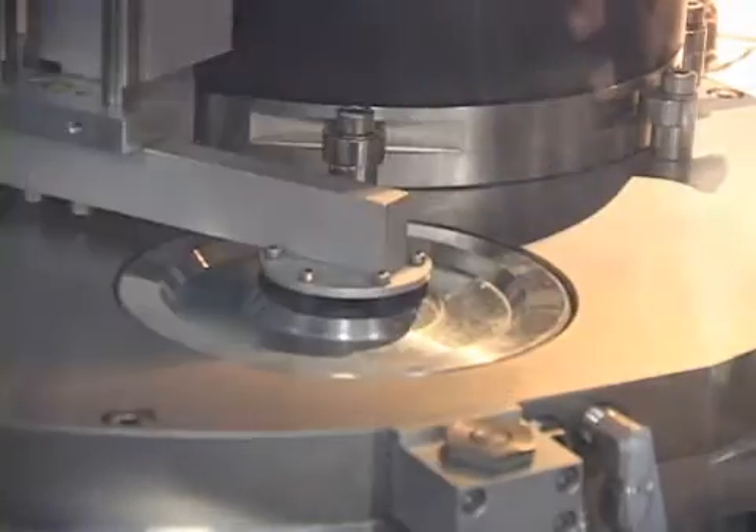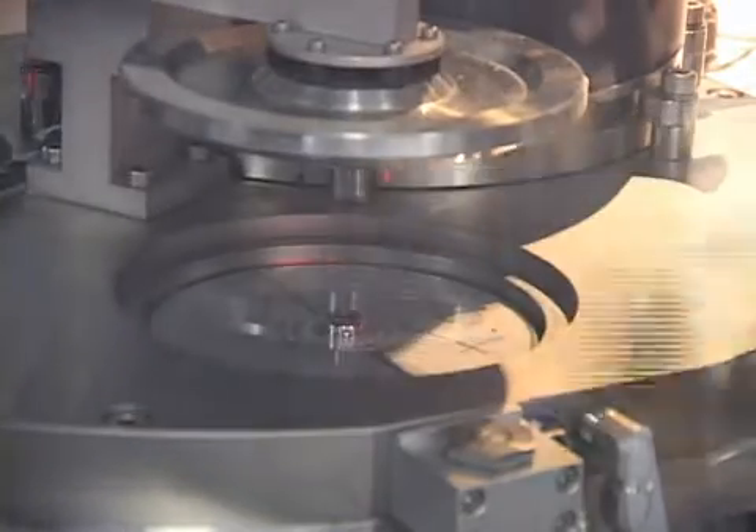The disc is then sputtered with the reflective material to create a reflective surface. Now the laser beam from the disc player can be reflected back and it reads the data on the disc.